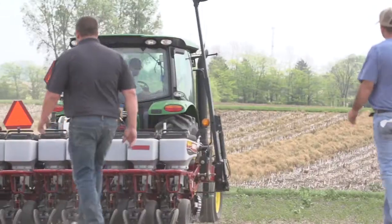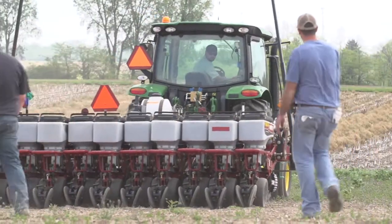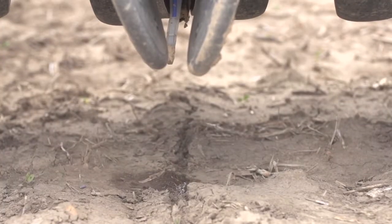Hi, I'm Jared Chester with Bex Hybrids PFR, and today with me is Mike Schweigman from Capstan AG. We're here at our London, Ohio site to try out the new seed squirter technology from Capstan AG. Mike, you want to tell us a little bit about how we're going to walk through those steps today?